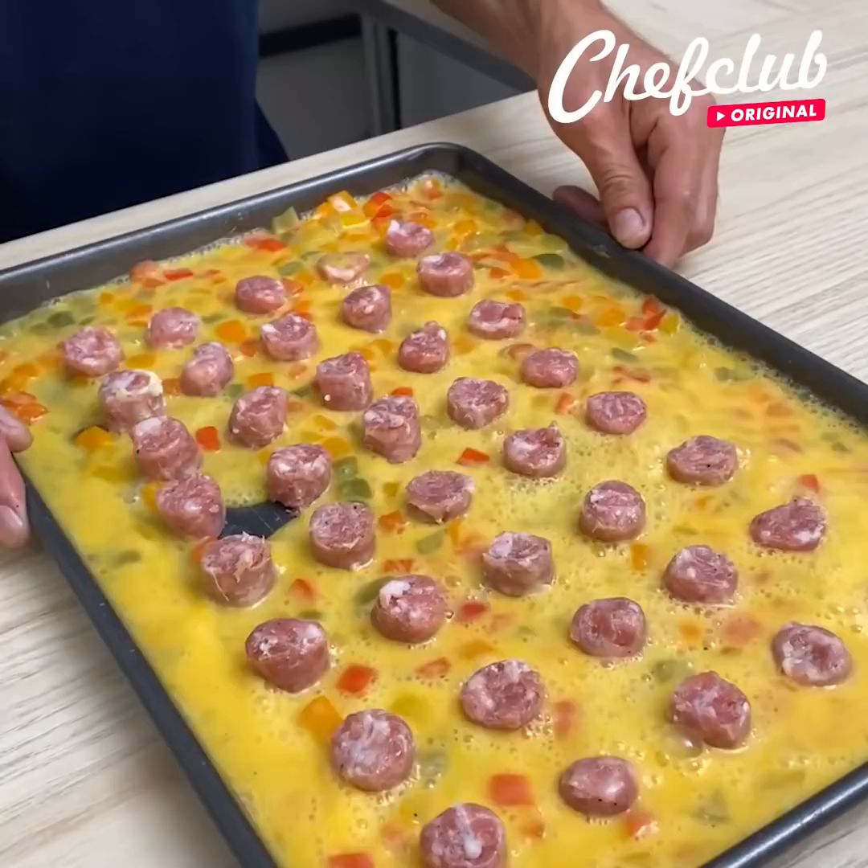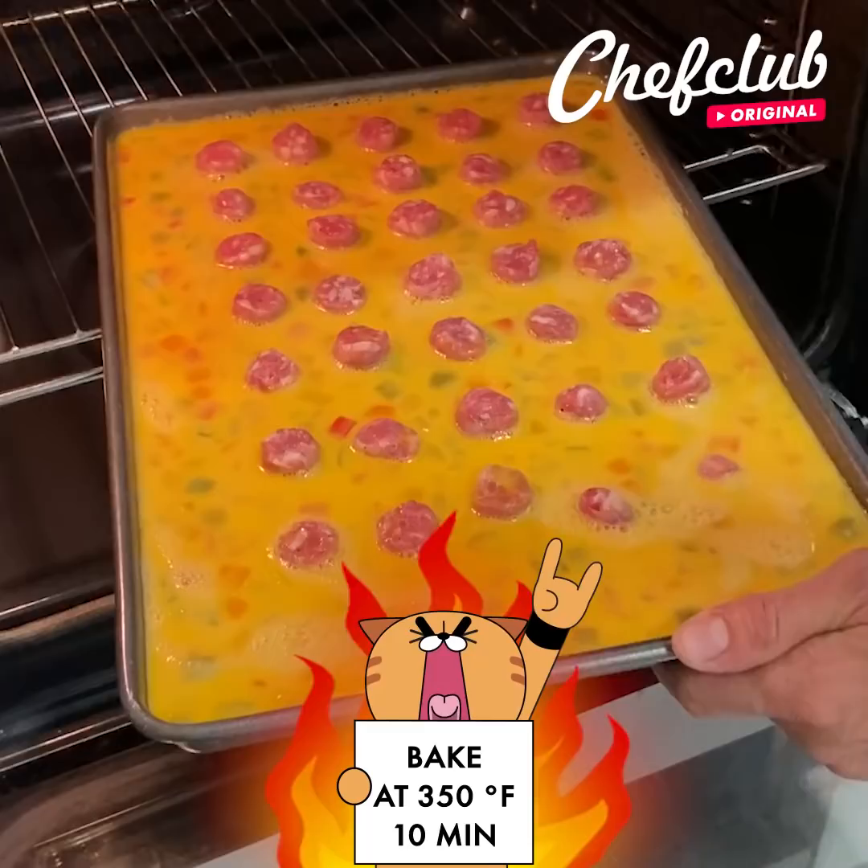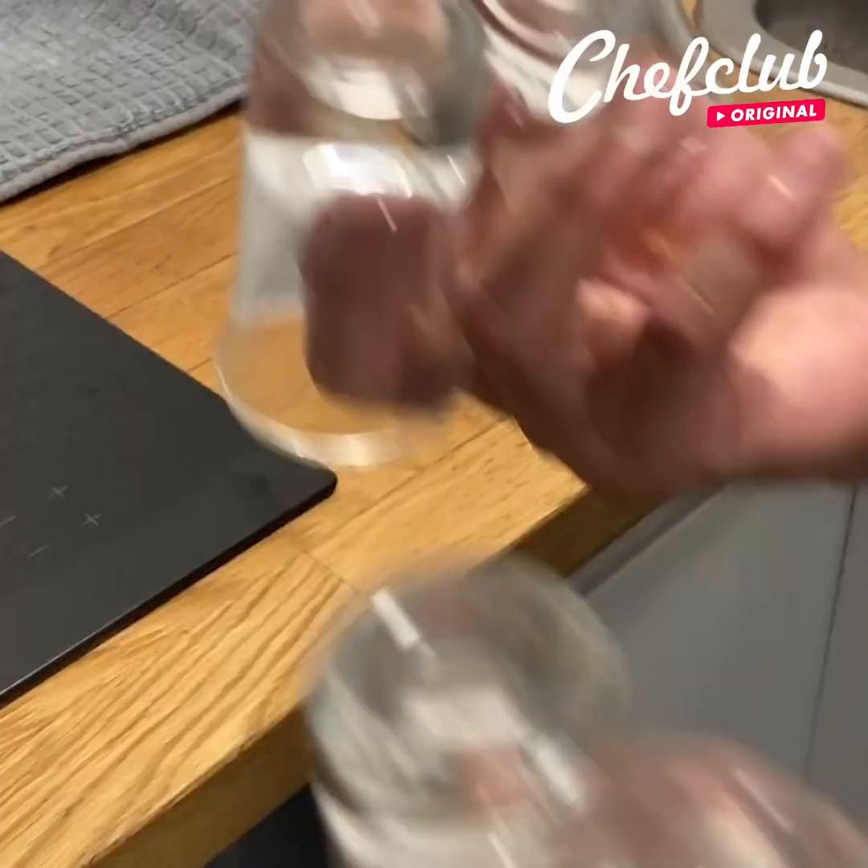Give it a little shake to make sure there are no empty parts, then it's off to the oven. Pop these in for about 10 to 12 minutes, and in the meantime we're going to work with these.